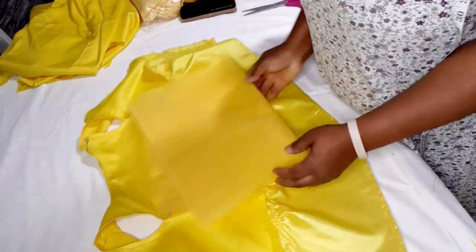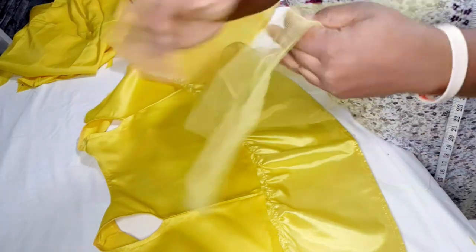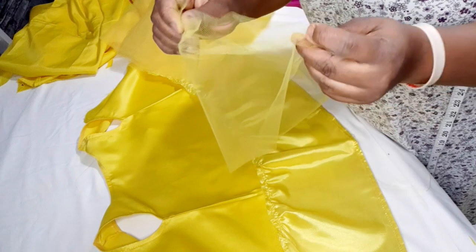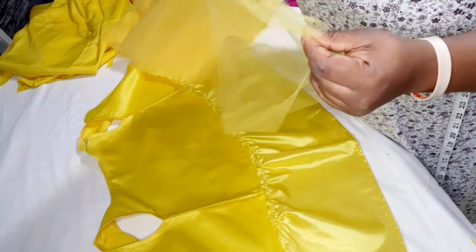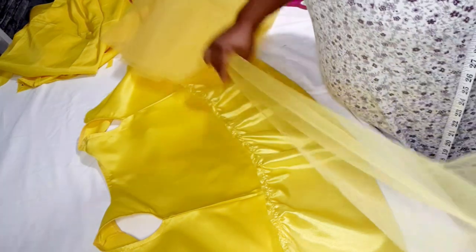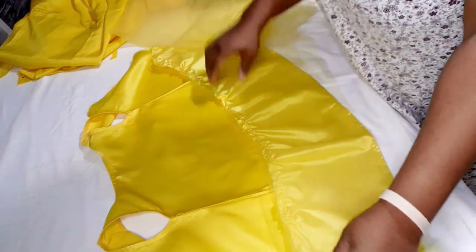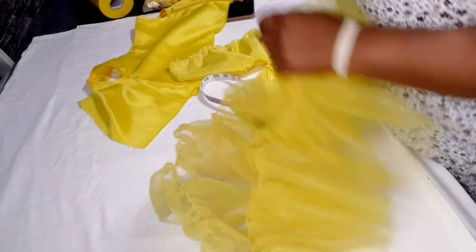Now I take the 16-inch wide, 10-yard tulle and fold it in half lengthwise so it becomes 8 inches wide. I go ahead and gather this down to 32 inches as well, and once done I'll place it on top of the lining.